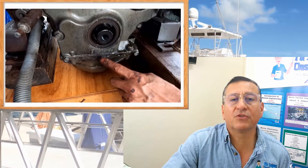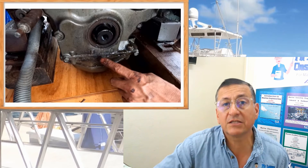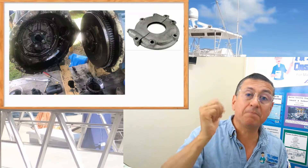This is the procedure to remove the harmonic balancer. Once it's off, you immediately have access to the seal. You remove the old seal, replace it with the new one, and you're done. Now we are going to check the back seal.